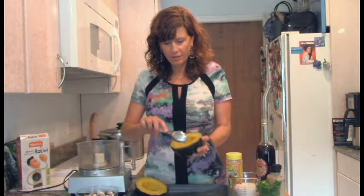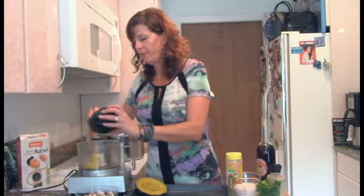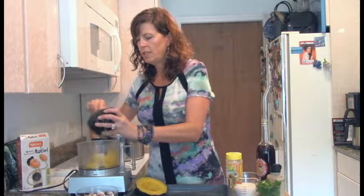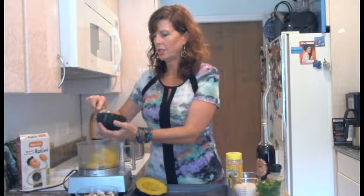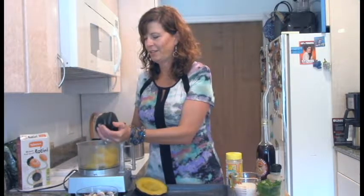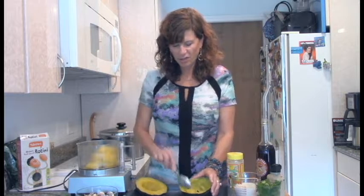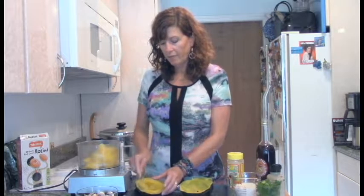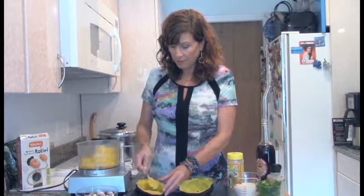Our acorn squash is out of the oven and cooked up beautifully. This is a fun and different way to make a nice creamy sauce that's kind of cheesy. I love nutritional yeast — it's like one of my favorite things. I really like it when you don't have to use nuts because there's a little bit of extra fat if you can get away without using them.